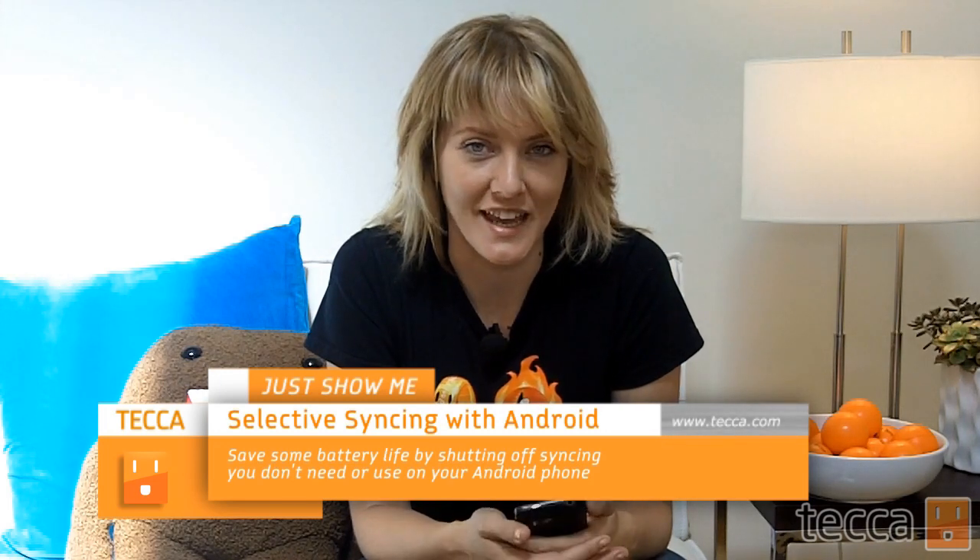Hi everybody, I'm Ashley Esqueda and welcome to another installment of Just Show Me, where we take all of your tech toys and gadgets and show you how to get the most out of them. Today I'm going to show you how to get a little bit more battery life out of your Android device by using what we call selective syncing.